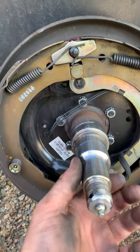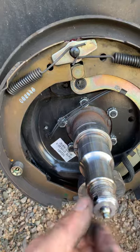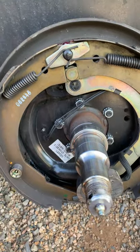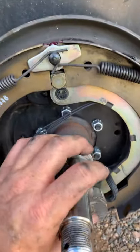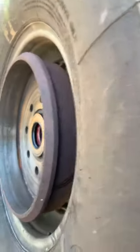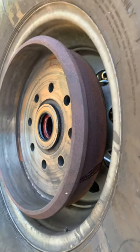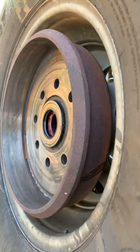You take the cotter pin, which goes through this hole out, remove this nut - there'll be a washer that goes there - and you want to keep that stuff clean and safe. Then you can pull your wheel off. We pulled the wheel off with the tire still connected, which makes the job a little bit of a muscle man job because it's really heavy, but it saves you the step of having to take the tire off.